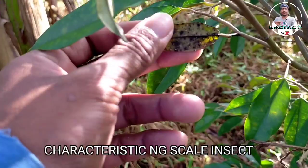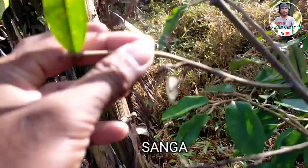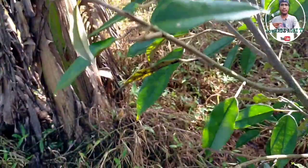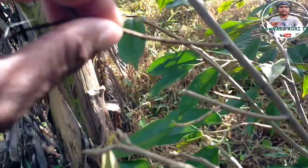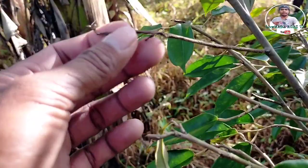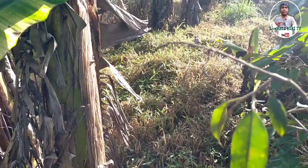Ang karakteristik ng scale insects ay kadalasan lumada po siya sa mga dahon at saka sa mga sanga. Ang ginagawa ng scale insects mga kalumads, sinisipsip niya yung tubig na papunta dapat sa dahon o sa mga sanga. Kapag hindi natin maagapan, magiging dehydrated, patay, lanta ang kanyang mga sanga — ganito.